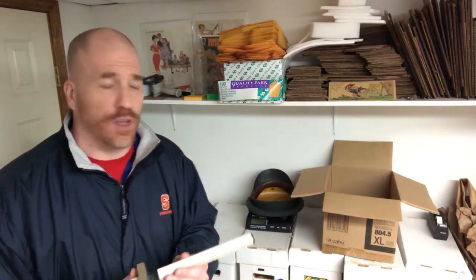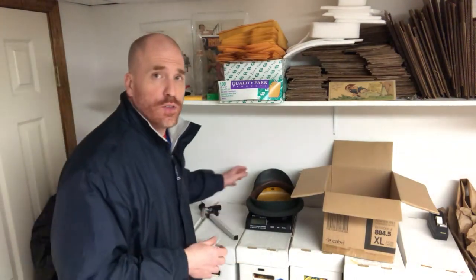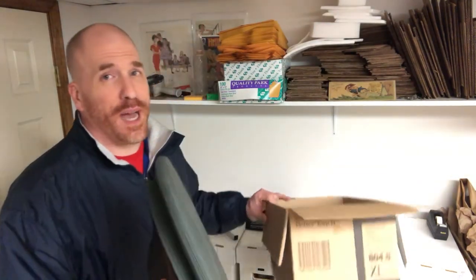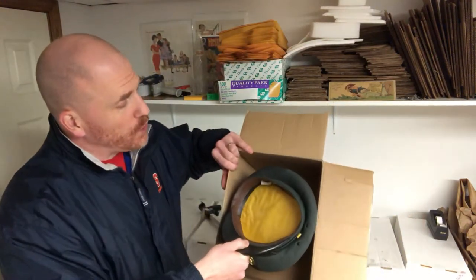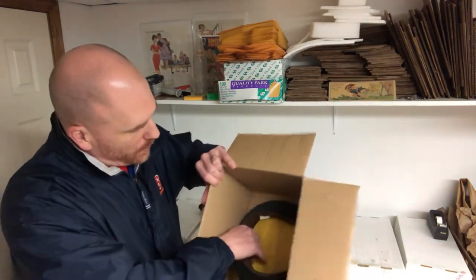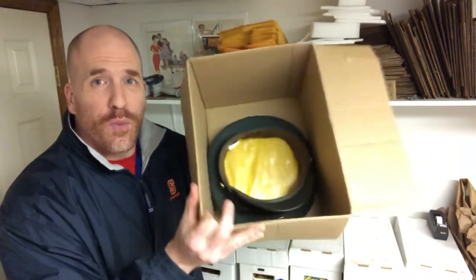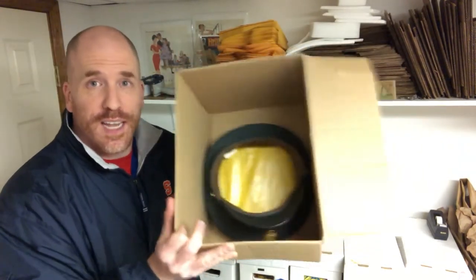Let me give an example through an item I just sold tonight — a vintage military hat that sold for $20. I need to find a box for it. You obviously can't polybag something like this because the visor would get damaged. It turns out I have a perfect-size box: the hat fits in perfectly, nice and snug, and it's not going to move around when shipped.